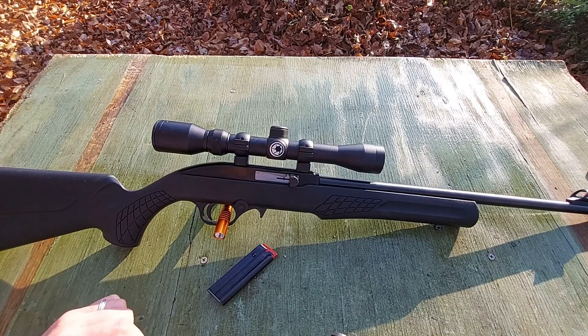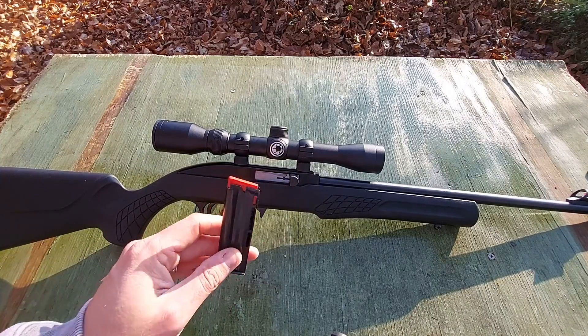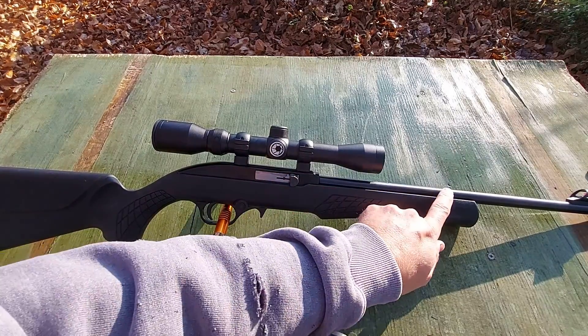Hey guys, welcome back to the channel. Today we've got another Rossi out on the bench — this is the RS-22, their semi-auto 22LR rifle. This one sports a 10-round detachable magazine and an 18-inch barrel.